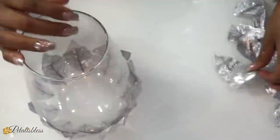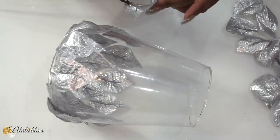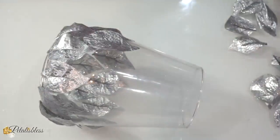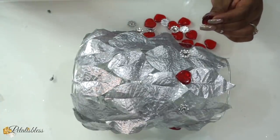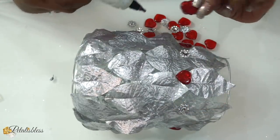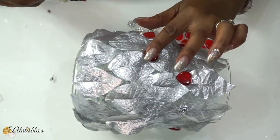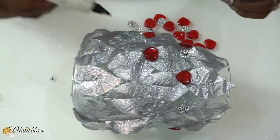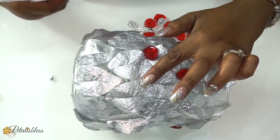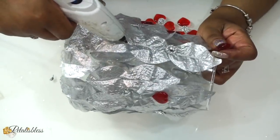Now that our vase is all done, we are going to add the heart shapes again and our flower bling wrap going around at the bottom of the leaves. At the bottom of each leaf I put one heart gem, one heart stone, and then one flower gem.